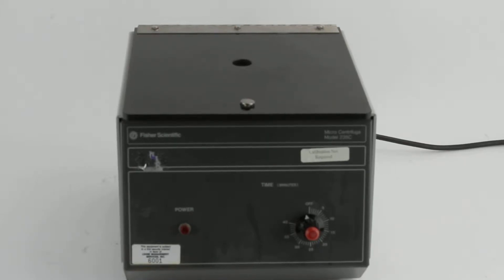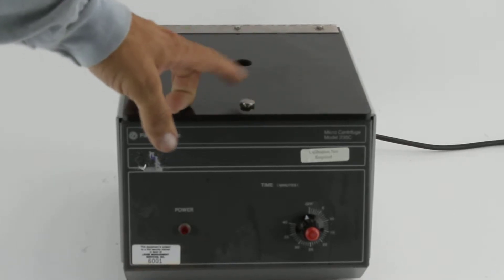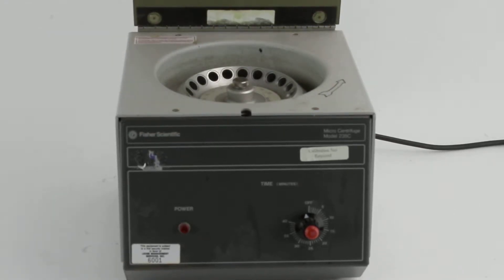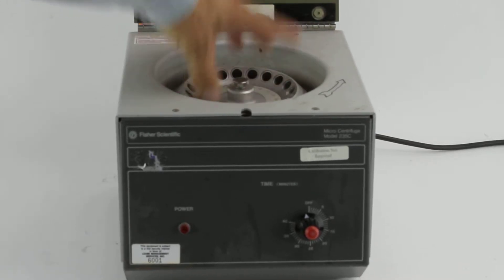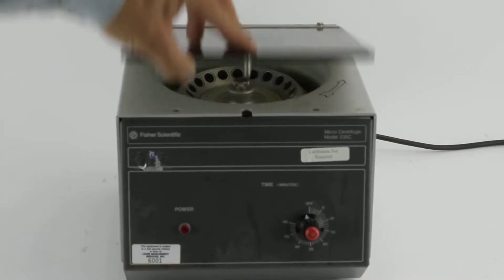This is a Fisher Scientific 235C Micro Centrifuge. I'm going to show you the fixed part right there. It's for small test tubes.